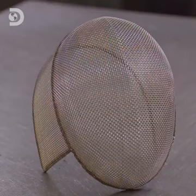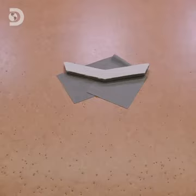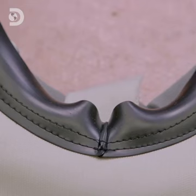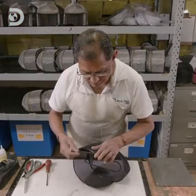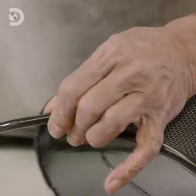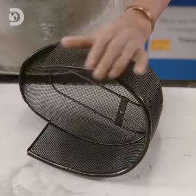The mask's bib is made from high molecular weight polyethylene — it's super strong and extremely lightweight. The bib has a thick rubber band for attaching it to the mask. After the mesh has been coated with plastic, rubber trim is fitted. The plastic coating on the mesh insulates the mask, preventing electrical interference from the scoring system's wiring.